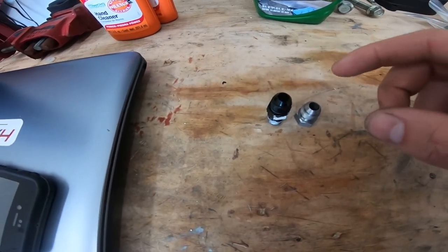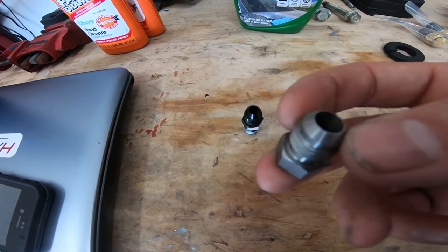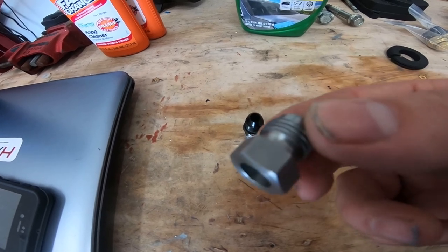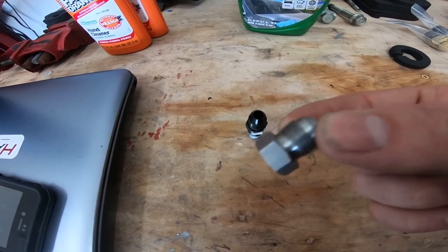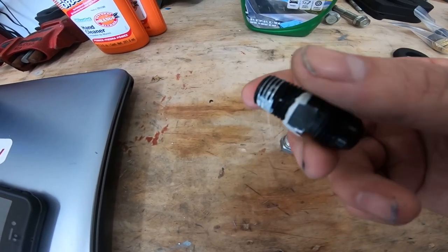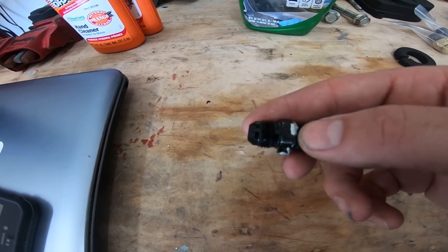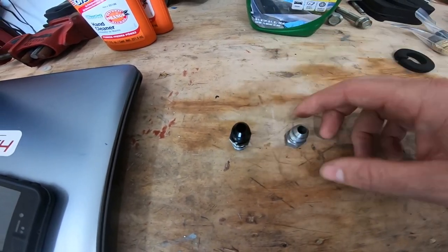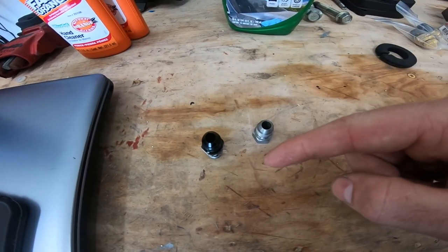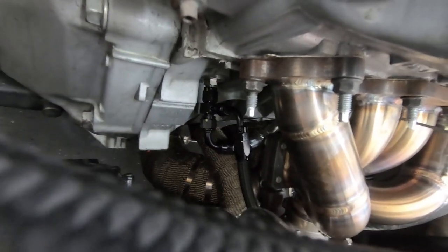The kit comes with AN lines and this steel piece — the intent is to weld it to the back of the water neck. I didn't do that and I'll show what I ended up doing instead. This piece has the same thread pitch as the radiator drain plug, so it threads in there and gives you an AN fitting. The two coolant lines connect from the water neck up to the turbo, and the other turbo outlet feeds into the bottom of your radiator.